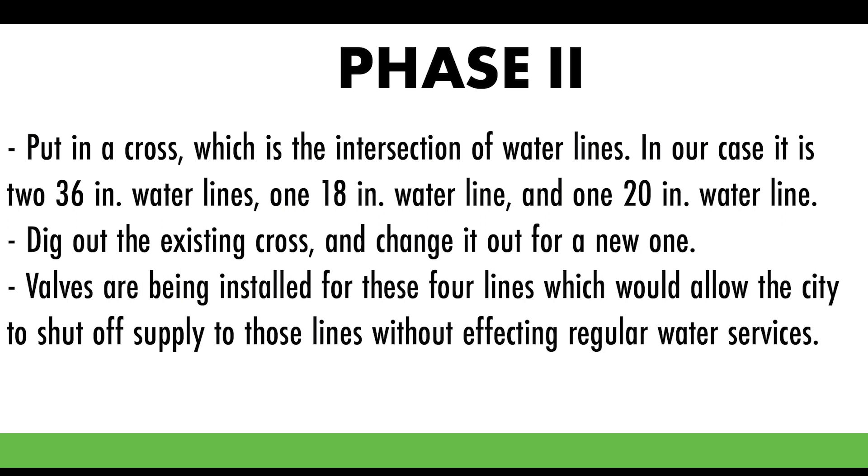Then we go in there, dig out the cross, change out the cross, and put in a new cross for the two 36-inch, 20-inch, and 18-inch lines. Then we'll have two 36-inch water valves, one 18-inch water valve, and one 20-inch water valve. So now the city, whenever we need to, can turn off the water to any one of those four lines or all four lines just by simply closing the valves.